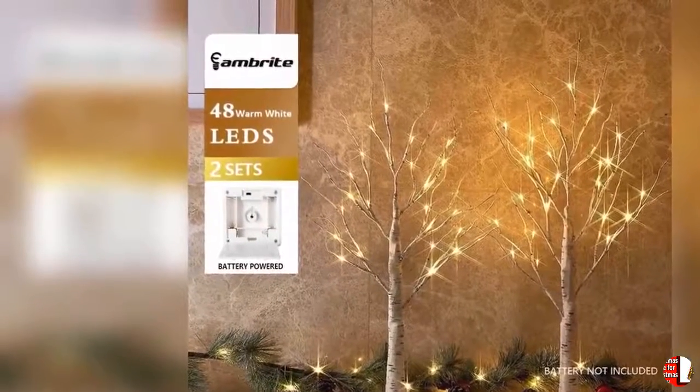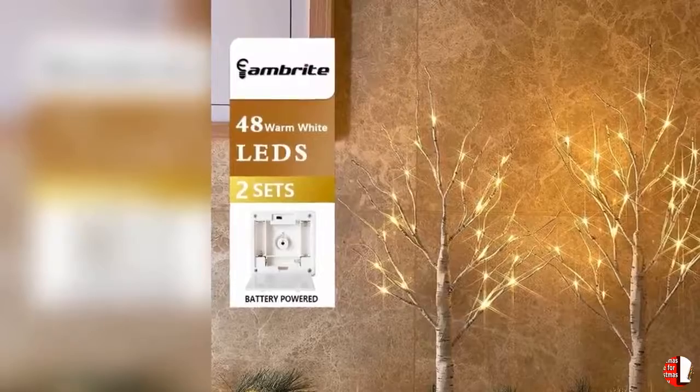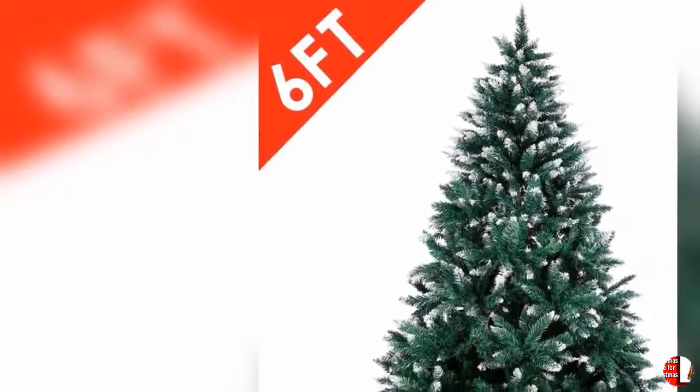19. Perfect for Christmas shows — compact tabletop size fits on most countertops, mantles, or desks to fill any space. It will be a beautiful display and offers you an unforgettable, happy Christmas time.